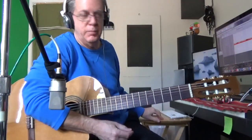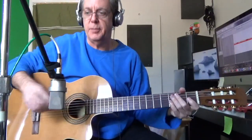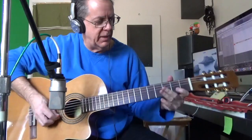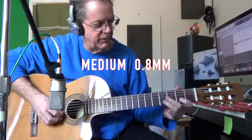Now let's go to the medium guitar pick. A medium guitar pick, a little bit thicker. You hear the plastic, but not as much. And then we'll do the edge. Isn't that interesting how it's a little different?